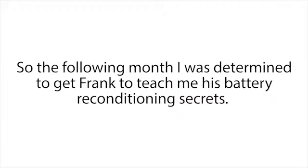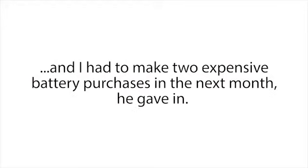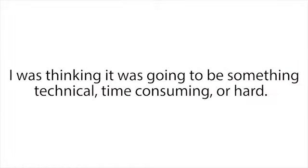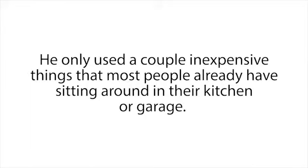The following month I was determined to get Frank to teach me his battery reconditioning secrets. When he came into my work again to collect our dead golf cart batteries, I basically begged him to show me how he did it. He was pretty reluctant at first, but luckily Frank is a really good guy, and when I explained that money was tight for me and I had to make two expensive battery purchases in the next month, he gave in. In the next 20 minutes he showed me exactly how to recondition several types of batteries using just a couple of simple steps. I was pretty shocked at how fast and easy it was — I was thinking it was going to be something technical, time-consuming, or hard, but nope — really couldn't be easier.